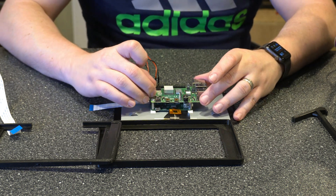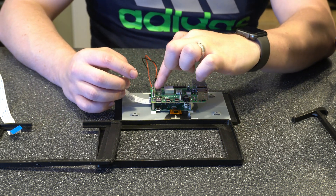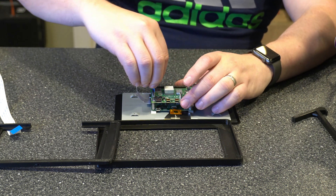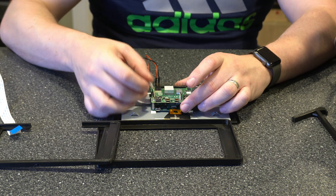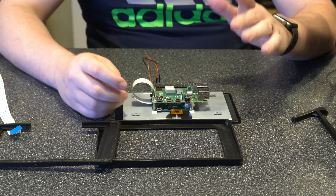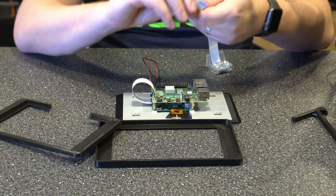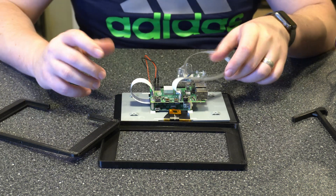Now let's go ahead and connect our ribbon cable. Again we want the blue side connected to where the black is, so that the metal pins are connected to the actual board. That's just going to slide in place and pop down. Next we want to go ahead and reconnect our Pi cam — if you don't have one, don't worry about this step. The ribbon cable goes in the same way. Alright, that's connected.